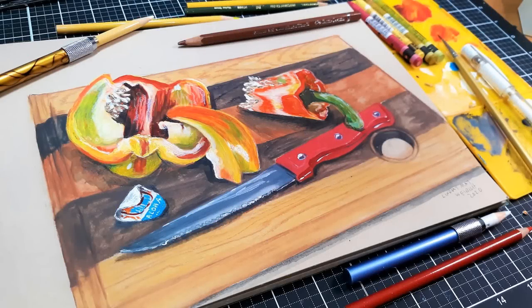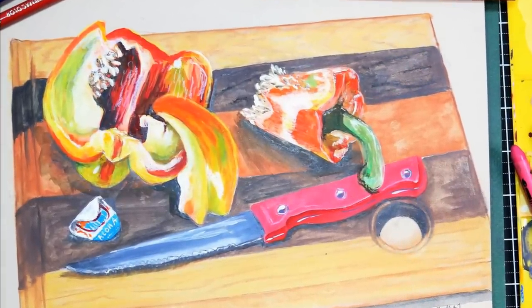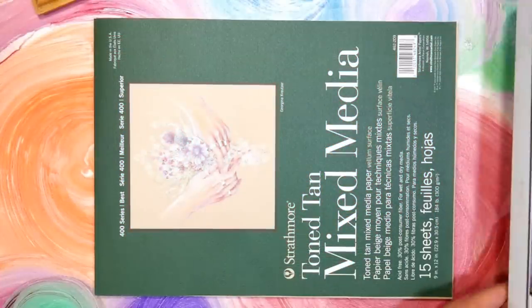Hi there! Lindsay here, the Frugal Crafter. Today I'm going to share the most frustrating painting that I have painted in quite a while. These are a pepper — an aloha pepper.